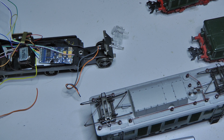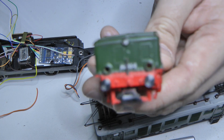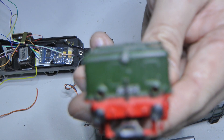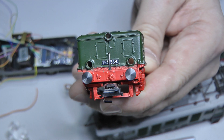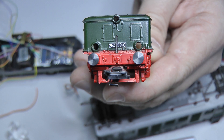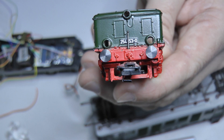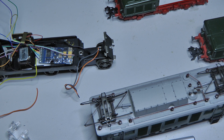Nowadays you naturally put LEDs in — no question. But then there was the further question of whether we might want a directional light change with red and white. A locomotive can drive forwards and backwards and thereby switch the light. Of course, if there are wagons behind it, it looks a bit odd when the loco shines red onto them.